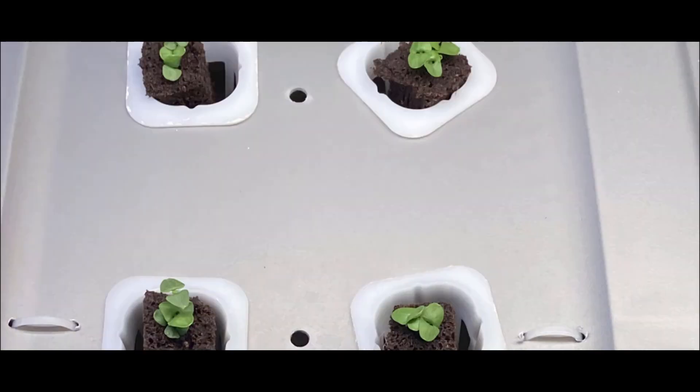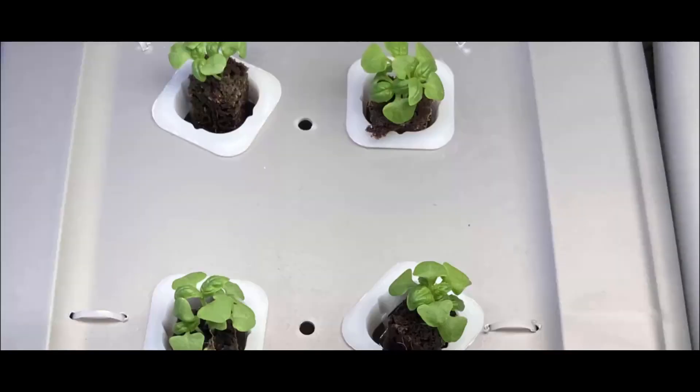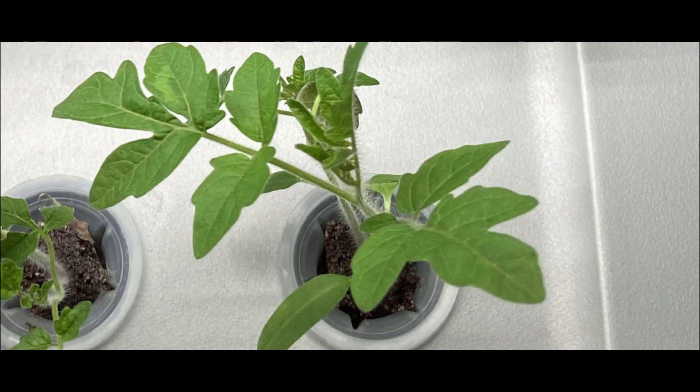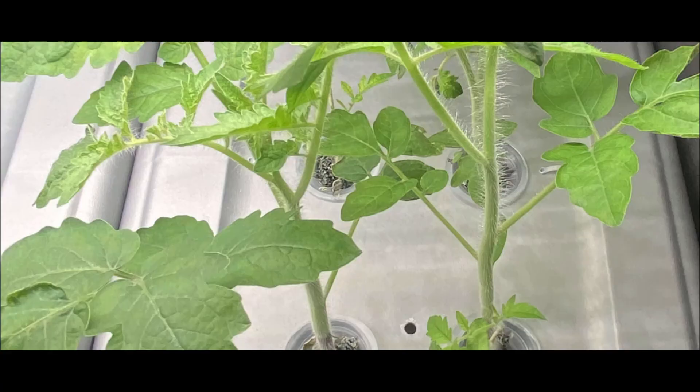If you're interested in having your own hydroponic garden and growing your own veggies like the ones used in this video, follow the links in the description and start making fresher, healthier, and more nutritious meals from the comfort of your own home.